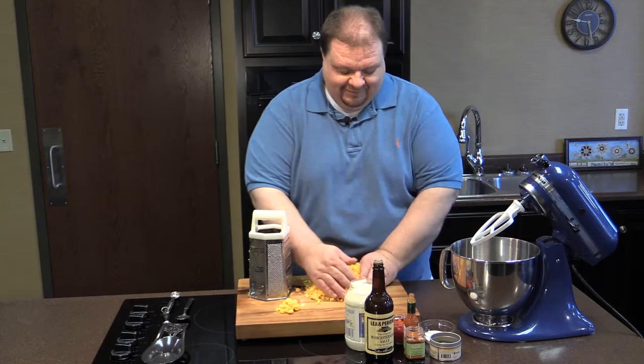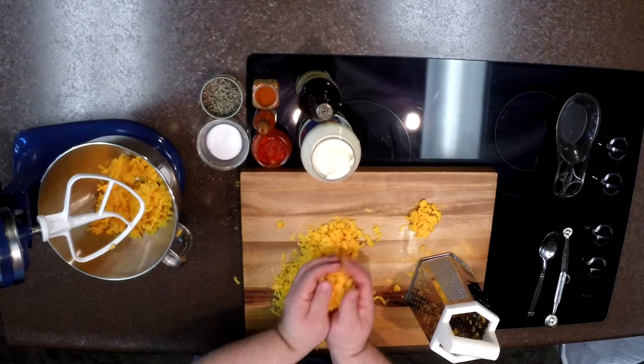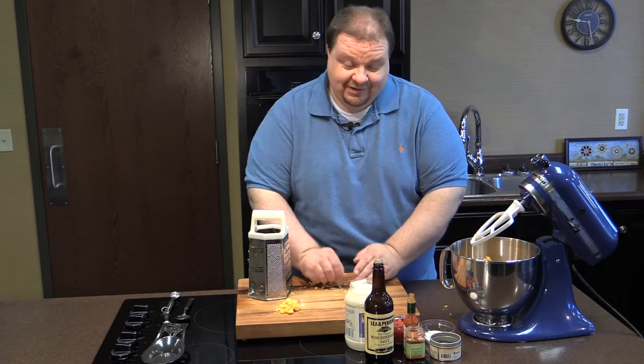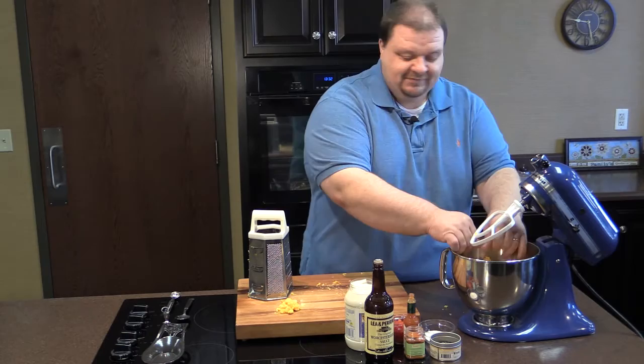I've been grating up two eight-ounce blocks of sharp cheddar cheese. We're going to add this to our stand mixer by the handfuls. Pimento cheese is just so good and it's versatile. You can serve it with crackers, serve it on bread, or even grill it like grilled cheese — just spread it between two slices of bread, put some butter in a skillet, and fry it up.